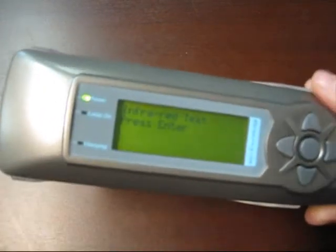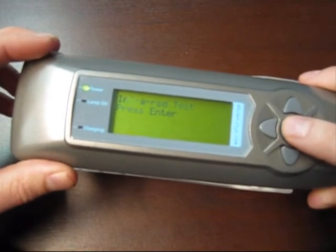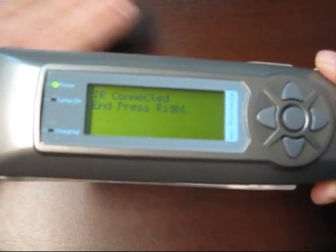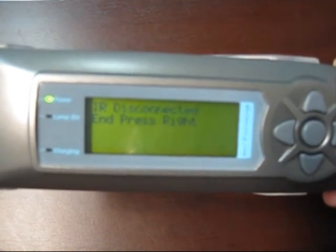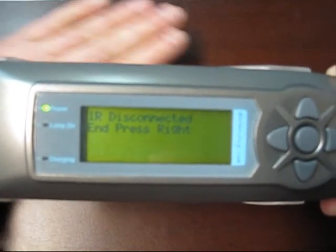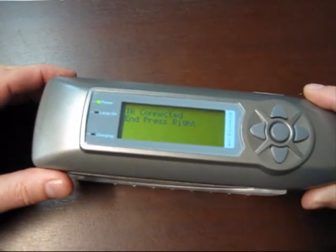We can test the infrared or the proximity detector without the bulb being on by pressing enter. Once the treatment area is detected, it will say connected. Take away the treatment area. That confirms the proximity detection is working.